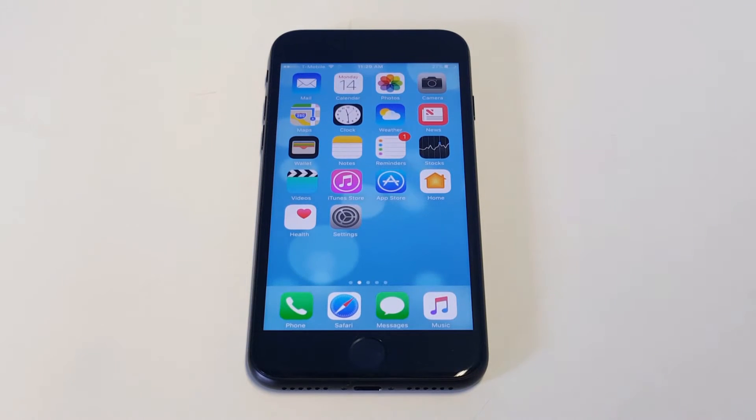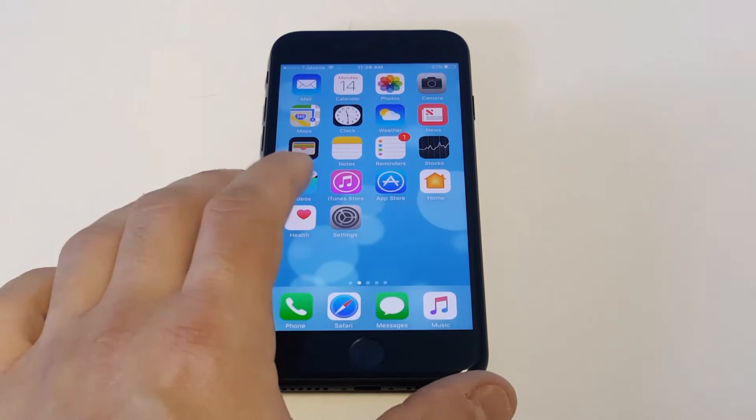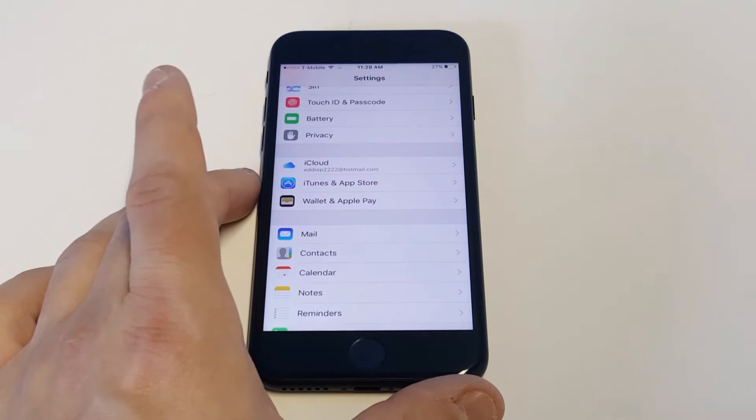What's up, you guys? AFLIPtronics here, gonna give you guys a quick tip on how to change the email signature on your iPhone 7 or iPhone 7 Plus. Whenever you send somebody an email, it usually says 'Sent from iPhone' at the bottom. If you want to switch this up and add something funny or cool, it's actually pretty easy to do, but you have to go into your settings.